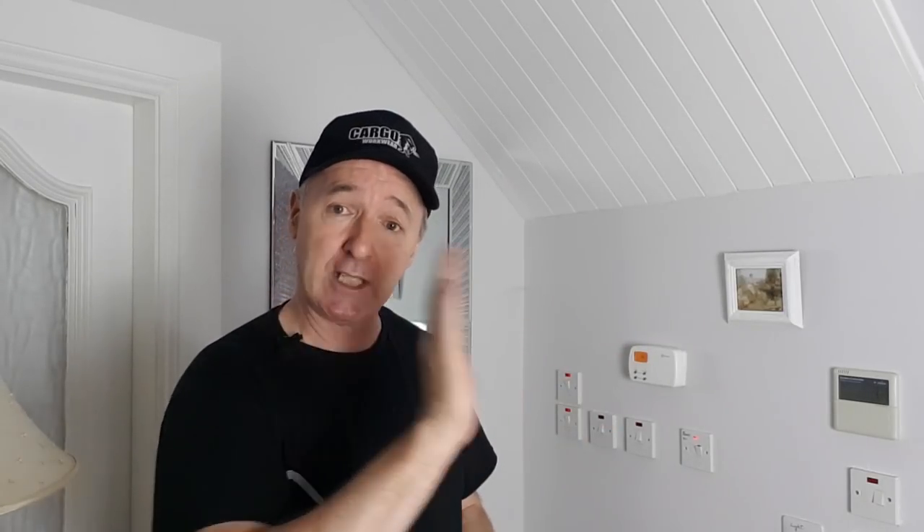If you come out into the hall and hit the button once, that's it — the heating will come on for an hour and you don't need to remember to switch it off, which is great.